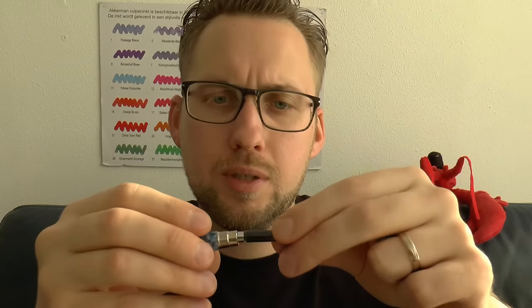The barrel screws off and then you have a screw-in converter. I always like screw-in converters because they come out a little less easily by accident. And on the converter it says Montegrappa again — so nice eye for detail.